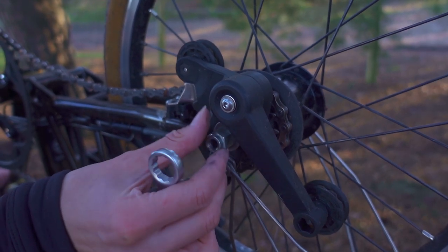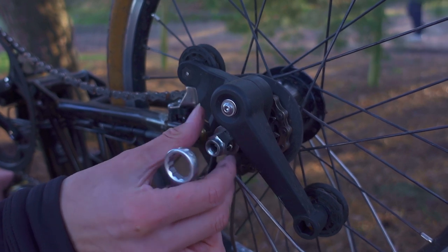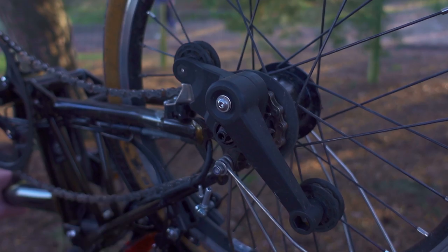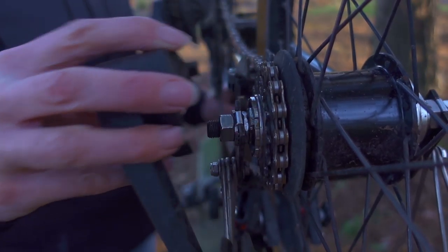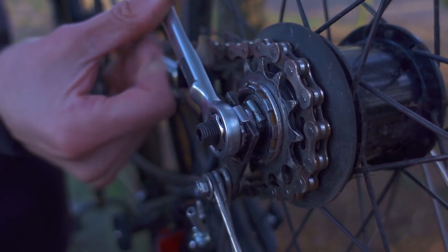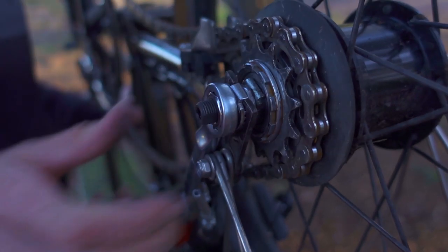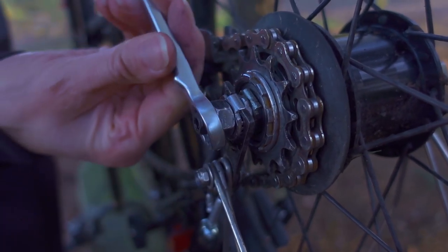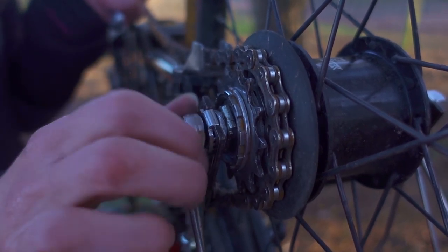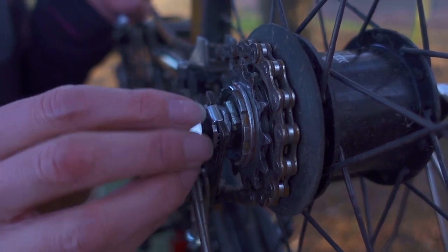The chain tensioner nut is not done up very tight — it's finger tight and a little bit more — because it tightens onto plastic and you don't want it to crack. Next I'm going to remove the chain tensioner, then undo the nut holding my wheel in place. This is done up tight. I only undo the nuts to the end of the axle so I don't lose the tab washer or the nut.